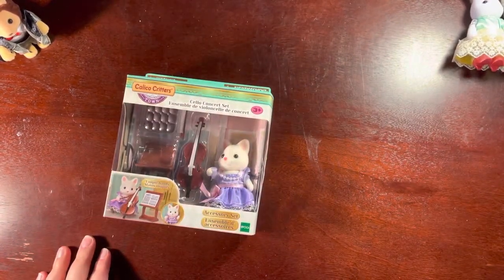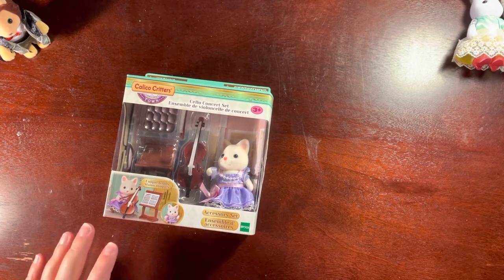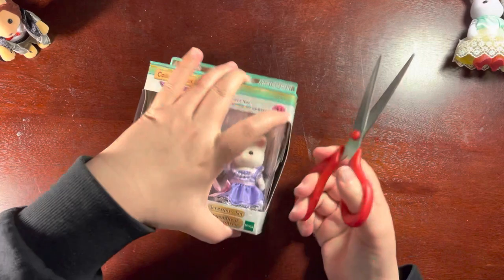Where are my scissors? Behind my water bottle. Remember to drink water, everybody — very important. Stay hydrated!